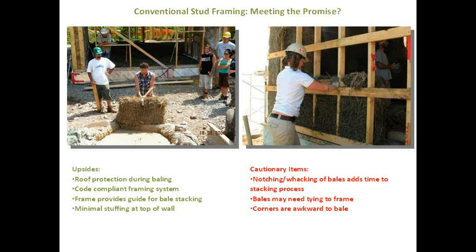On the cautionary side, the notching and karate-chopping adds time. The 2x4 whack method doesn't take a lot of time but you have to stop and measure where you're whacking, so it definitely slows the process down. We found the bales might need some tying to the frame, as there was a tendency near the top to lean away from the frame a bit. The biggest drawback was that corners are awkward to bale — if you have studs on 16- or 24-inch centers and then you turn the corner, one bale goes in but the little space when going the other way doesn't work perfectly without some forethought. You might change the framing at the corners to address this.